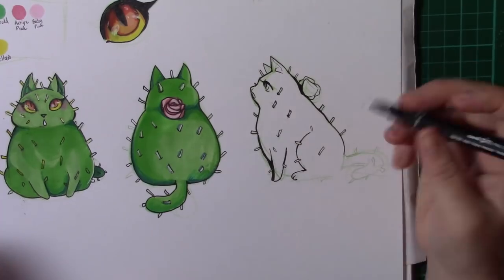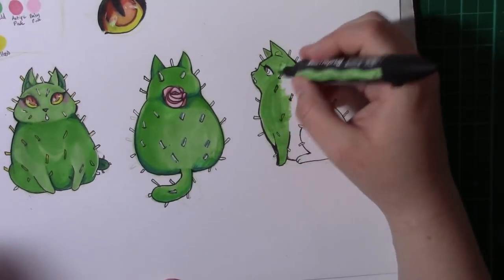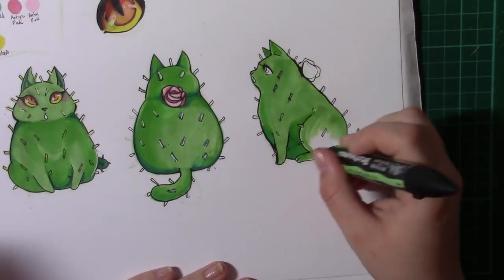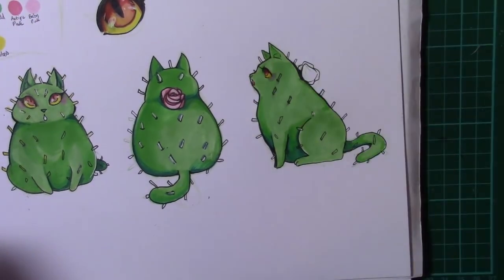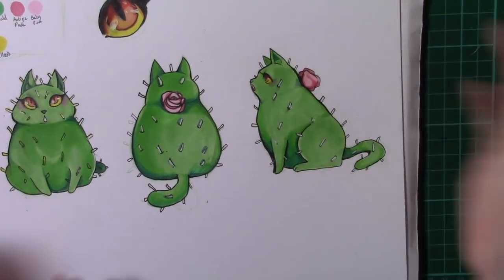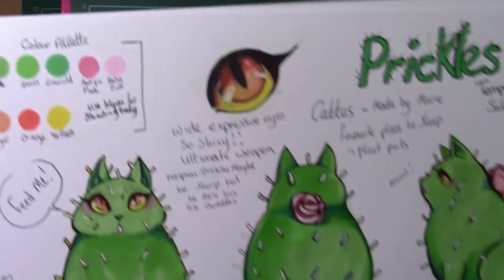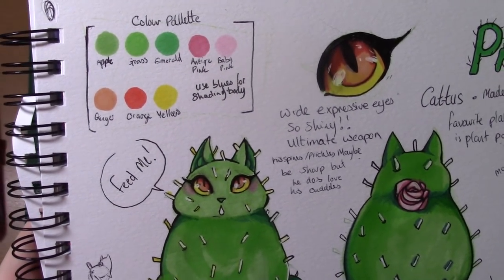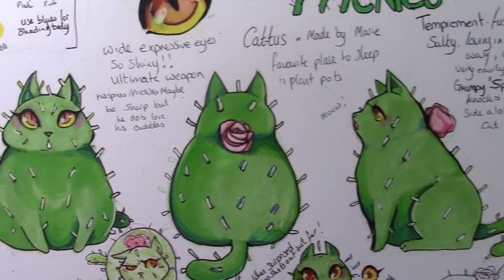So these are sort of my tips if you want to do comic books, or if you are looking into being a character designer for animation, illustration, storybooks, or comics. My first tip would be: make sure you've got your character turnaround, make sure you've got your colour palette written down, and as many notes as possible so that you can look back and remember certain things.